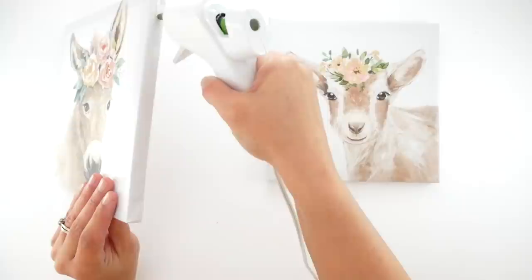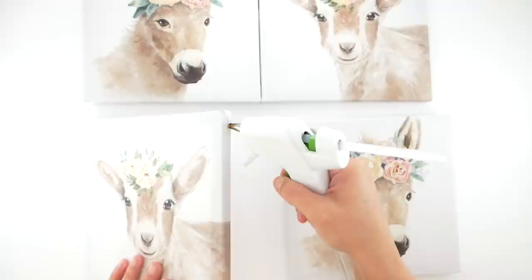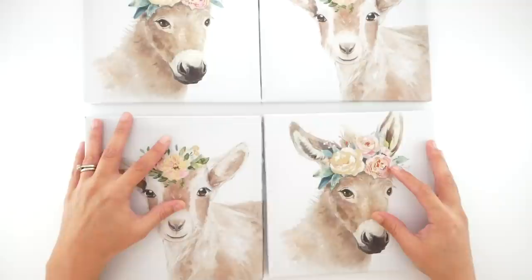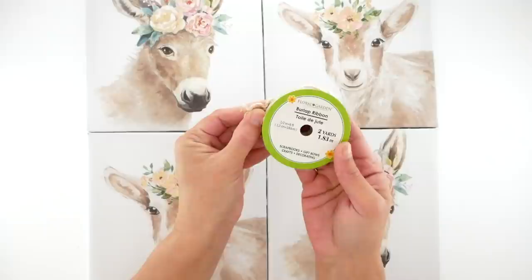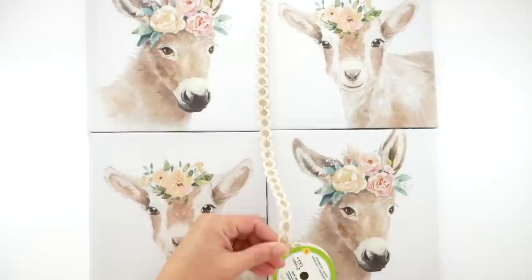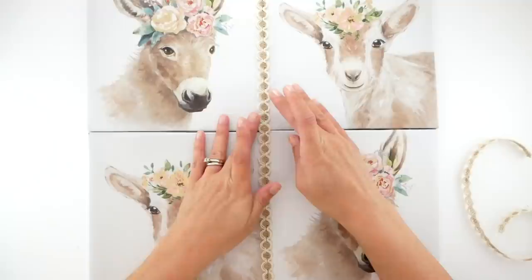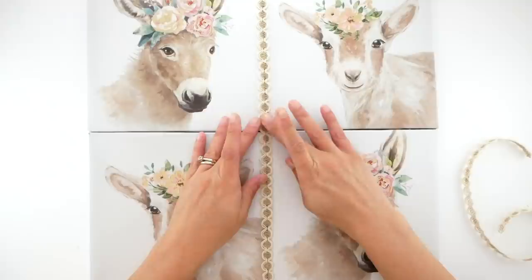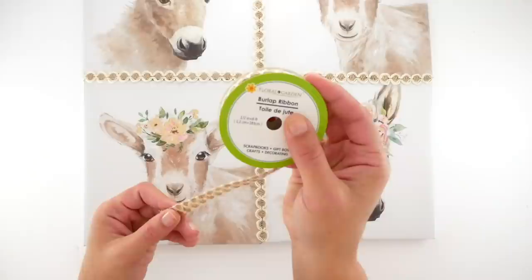Once that was done I took some adorable canvas prints from Dollar Tree and I'm going to glue these into a section of four. I'm putting hot glue on the side of one, placing the opposite frame in the opposite corner, and gluing those together to make a larger piece of wall art from these mini canvases. Next I'm taking burlap ribbon and measuring from top to bottom and side to side, then hot gluing those down to cover the creases of my frame. I'm smoothing it out and doing the same thing all the way across.